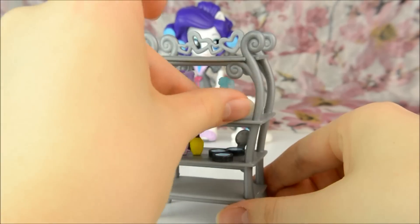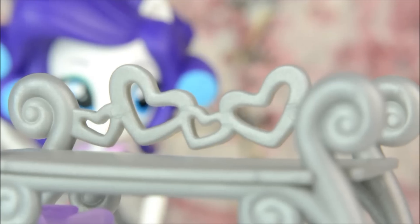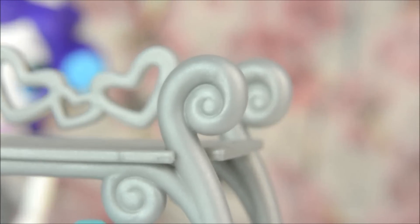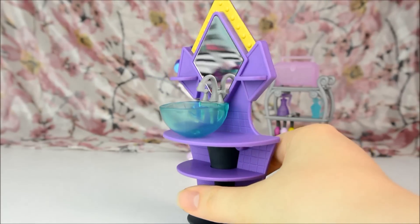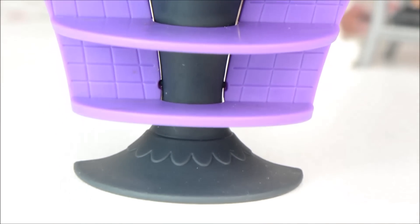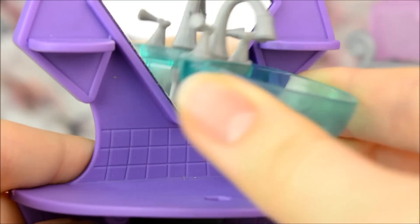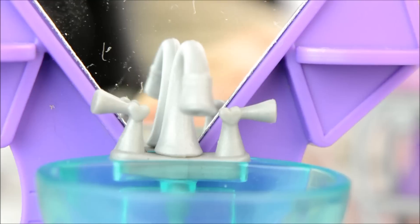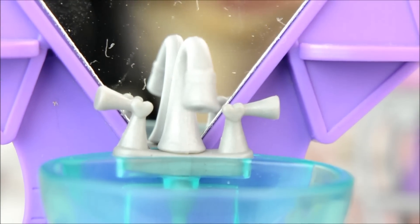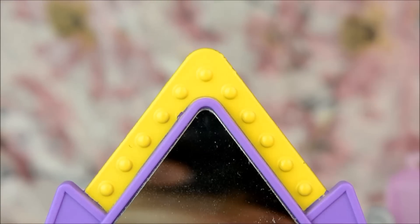There are silvery grey shelves to put everything on that have a lovely curve to them and have little hearts and swirls at the top. And lastly we have this really cool purple wash hand basin. It has round shelves, a charcoal colour stand and a removable clear blue sink. It even has little hearts at the tap handles. There's a diamond-shaped mirror which works surprisingly well and it has a yellow frame at the top.